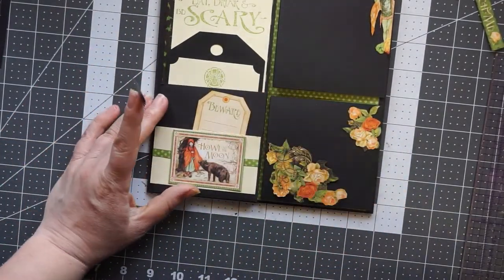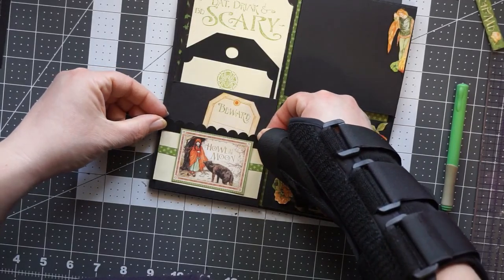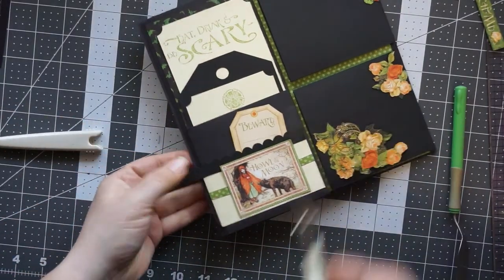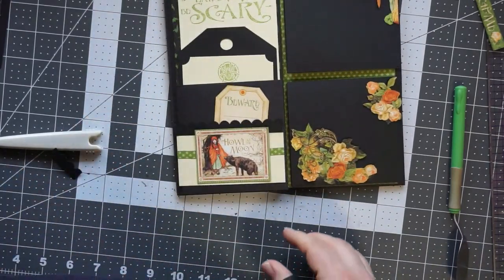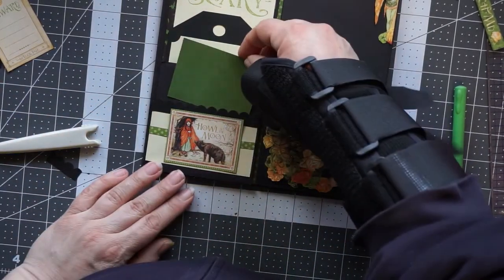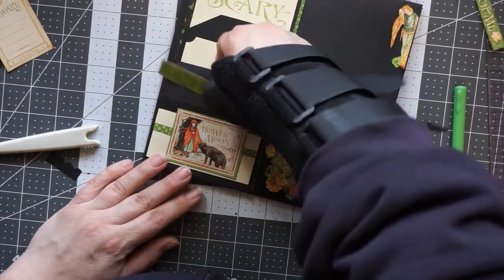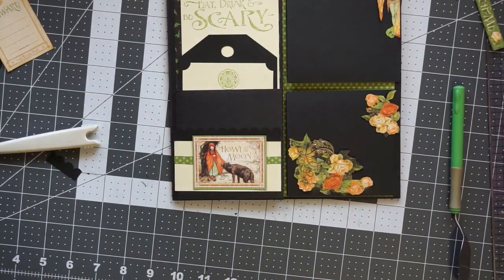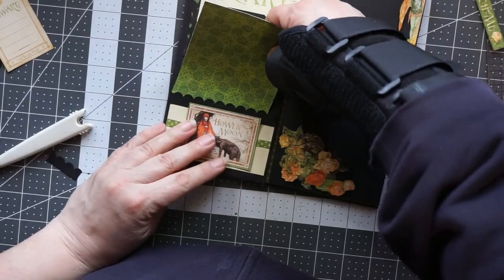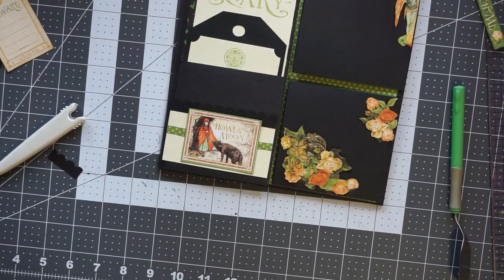I'm just adding a scallop border to that little pocket I made, which I think adds some interest. I consider putting something in a spot but decide to leave it alone since I can't get it to sit right. It comes out looking alright though.